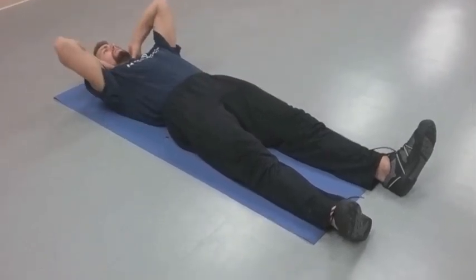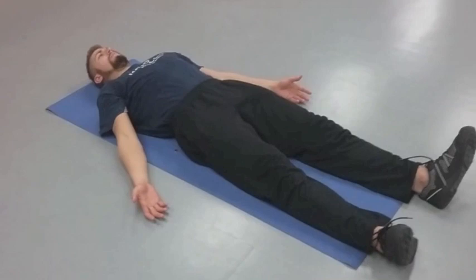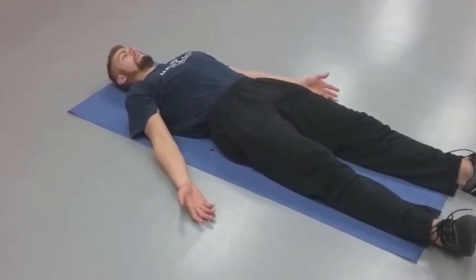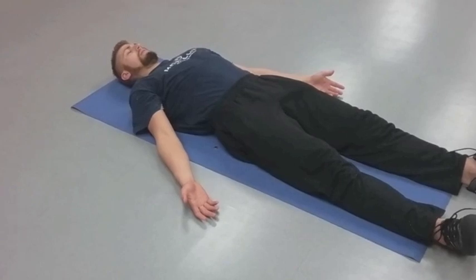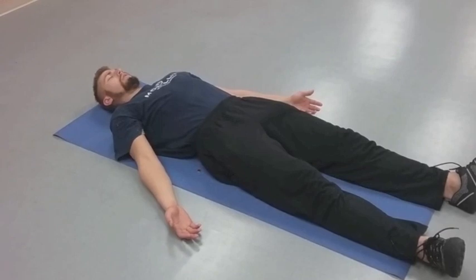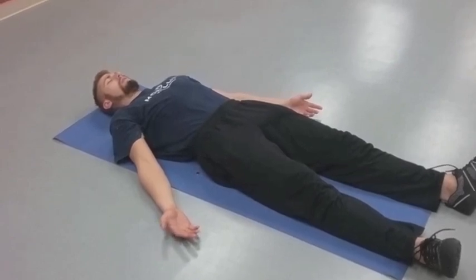You're going to feel it engage all around, and you'll probably also feel the area between your shoulder blades begin to lift up off the ground. Keep pushing. I like to do about a 10-second hold, then relax. Take about three long, slow, deep breaths.